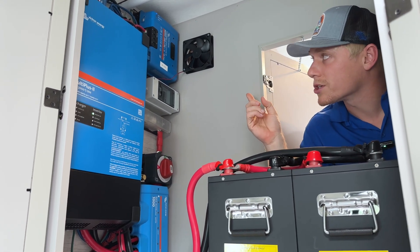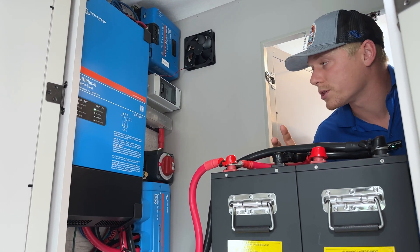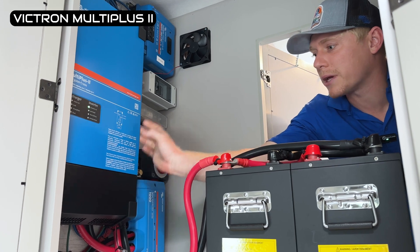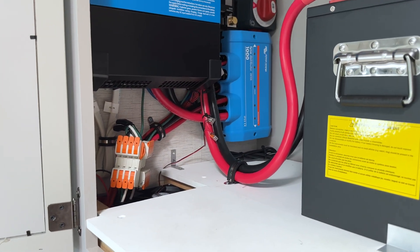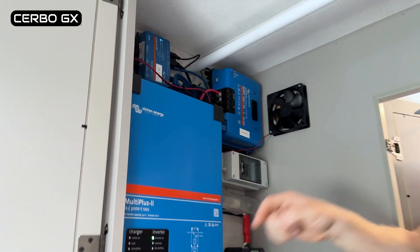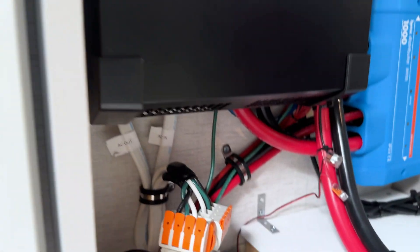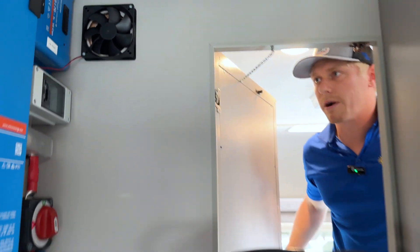We sized the charge controller to allow for the addition of another solar panel or two. We have the MultiPlus 2 here powering the entire main panel. There are bypass plugs, of course, in case the MultiPlus were to break or need service. And the Cerbo GX, as well as ventilation at the top and bottom of the cabinet. All the hard work is done and we've left room for three more batteries to be added in the future when they're ready to run that AC.